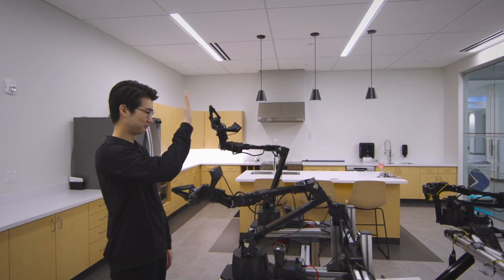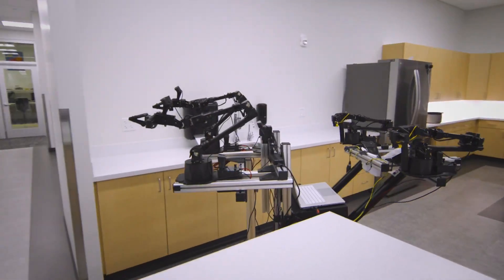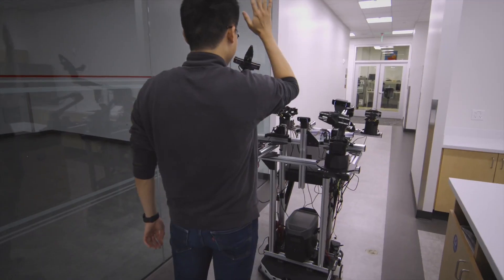We also have tasks where the robot interacts with a human, which is when it does a high-five. The robot isn't just a cool machine — we also wanted it to be fun and appeal to what people think a future home robot should look like.